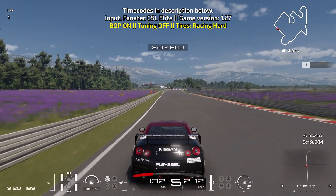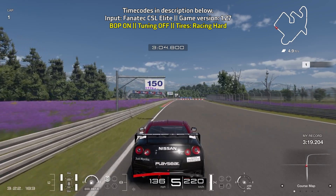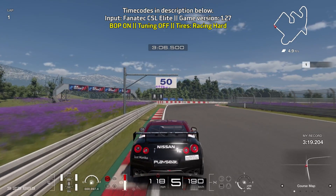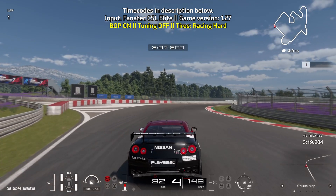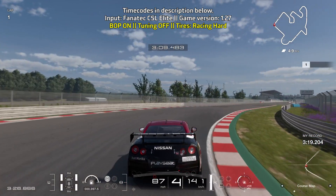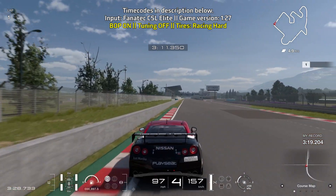Bring yourself towards the left side of the track for the final turn — this is just like the first turn where you brake just before the 100-meter board and turn in at the 50-meter board. Go up to fourth gear, doing lots of trail braking and getting aggressive on the throttle as soon as you hit the apex.